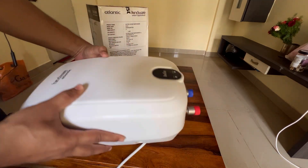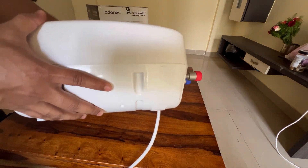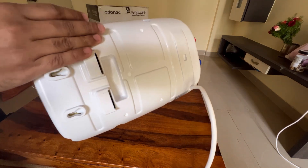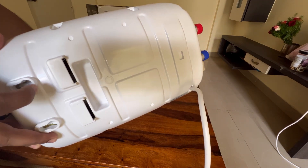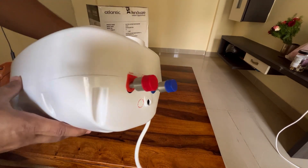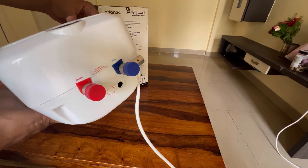So this is the product — a small little instant geyser. There are two holes for hooking onto the wall, or you can make use of the additional space as well. There is an inlet and an outlet valve.